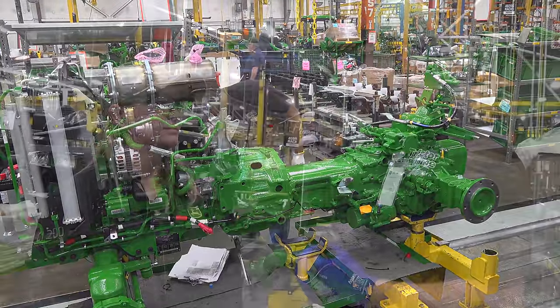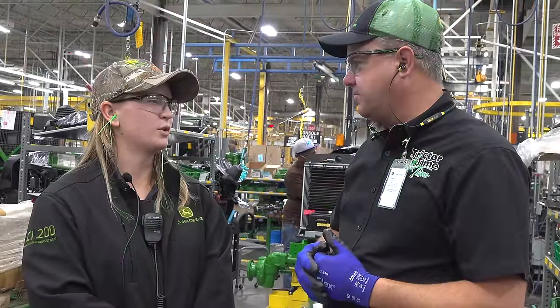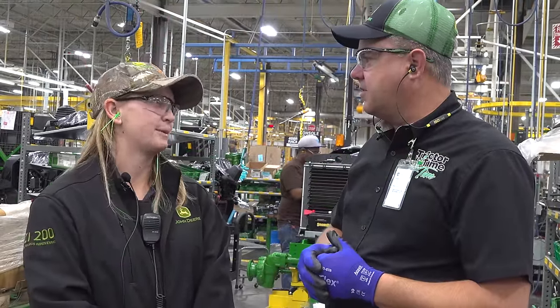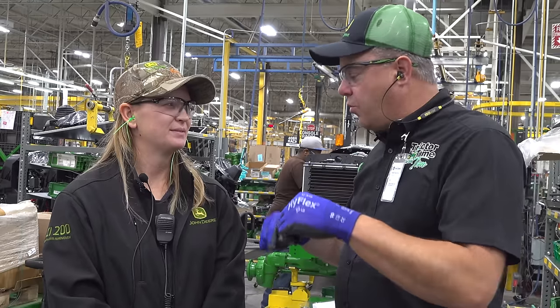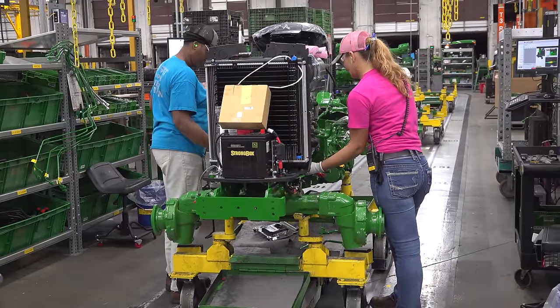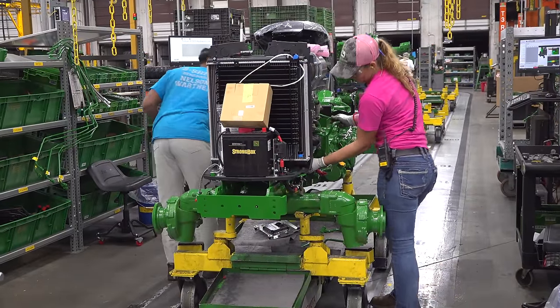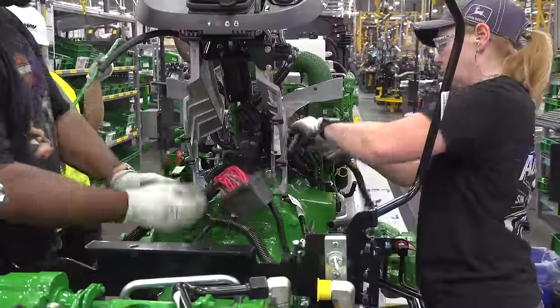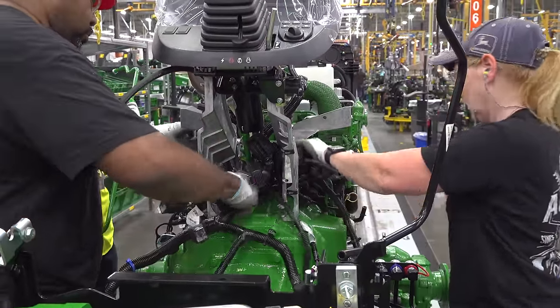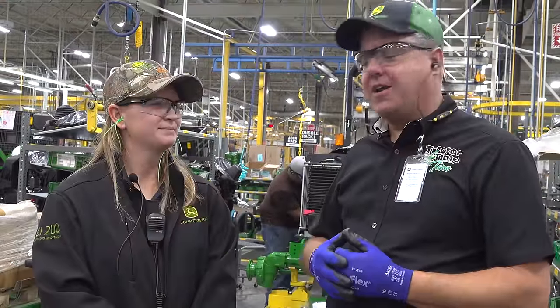What kind of training do you need for this job? I went to school for engineering, and then I went through a development program at John Deere up in Iowa. So why are you on the floor today? I'm working on a safety concern that some of the operators have raised, trying to improve the process — evaluating the concern and figuring out how to solve it.